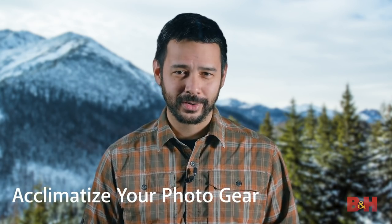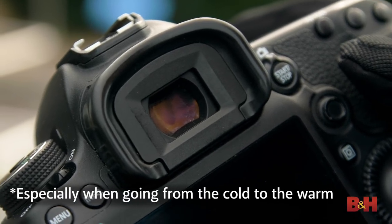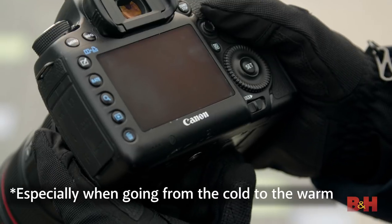Acclimatize your photo gear. Sudden changes in temperature can fog your camera, the viewfinder, lenses, even LCD screens. You can avoid all of this by acclimatizing your gear for 15 to 20 minutes.